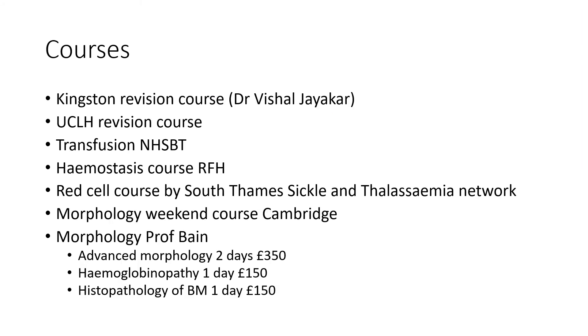Courses. As you can see, there is a long list of courses available to help you prepare for the exam — I may even have forgotten some. The most important advice here is to plan your study leave and study budget well in advance to benefit from these courses. If you were able to attend at least one course, I would recommend the Kingston Revision course by Dr. Vishal Jerkar, which is absolutely excellent.